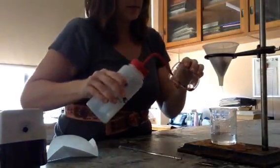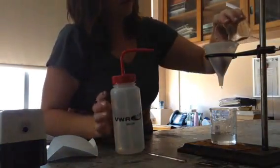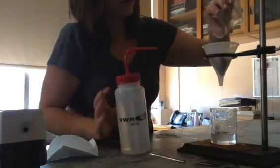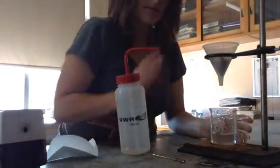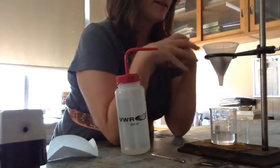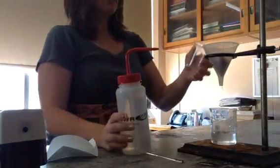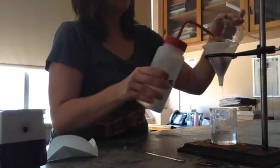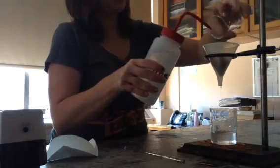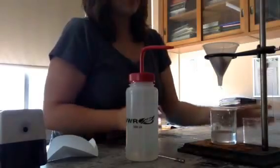Got to do it again — still got some left in there. Again, a little squirt and pour, and there we go. So that's going to filter on through, and when I'm left, all I'm going to be left with up top is a nice dry solid. It's going to have to dry for a little bit — maybe overnight, maybe for the class period. Get as much of this as I can. And that is how you do your filtration.